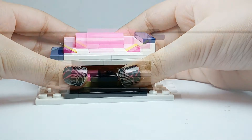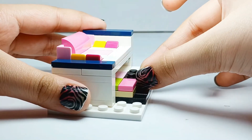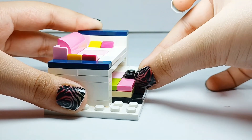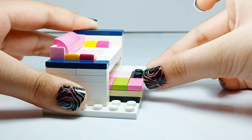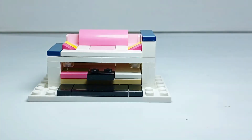Perfect, it's done! Look at that, guys — smooth sliding, and it does get stuck. It goes back in and out. Now you can sit as well as relax. Perfect. Bye, guys!